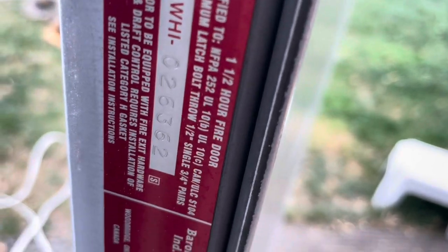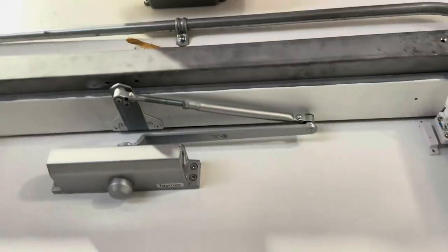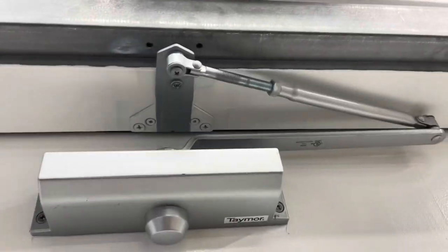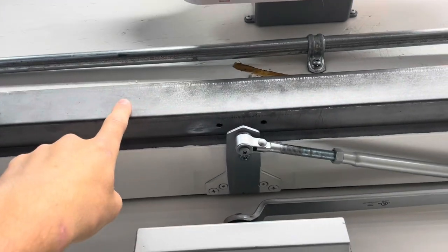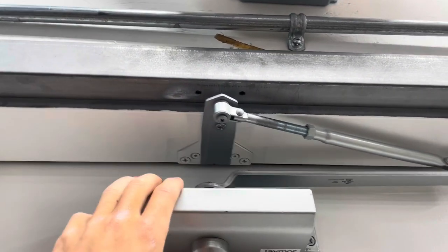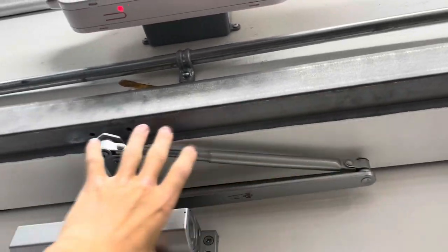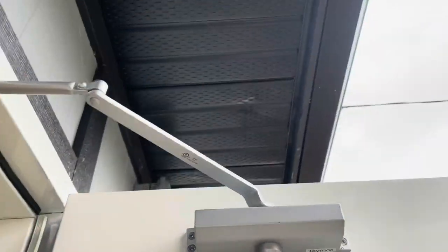Right here you can see the one-and-a-half-hour fire rating on the door, and I have a door closer installed. I installed it the parallel way instead of what I call the ugly way where it sticks out and then reaches back. This is parallel so it sits a lot more tucked into the top of the door jamb, and then when you open the door it'll open up like that.